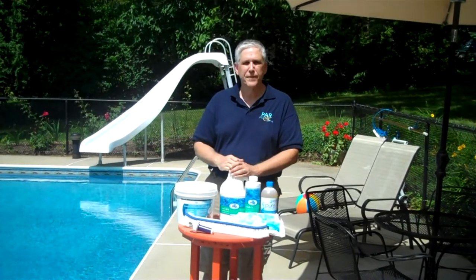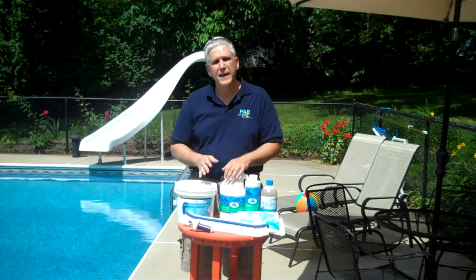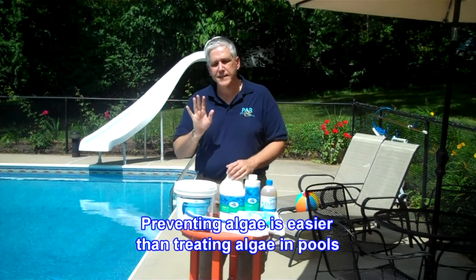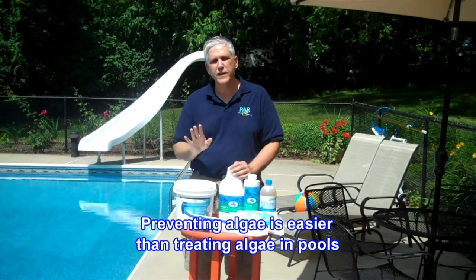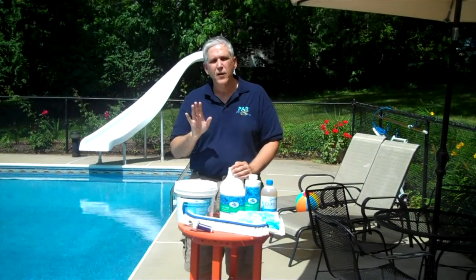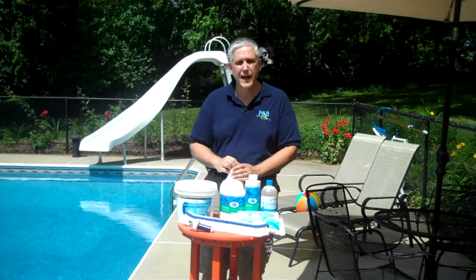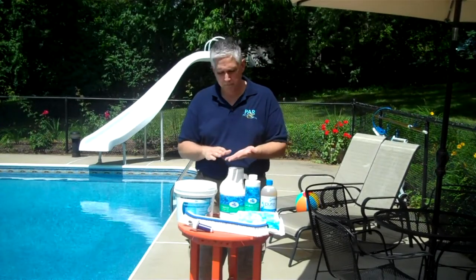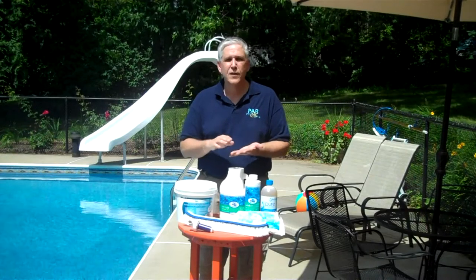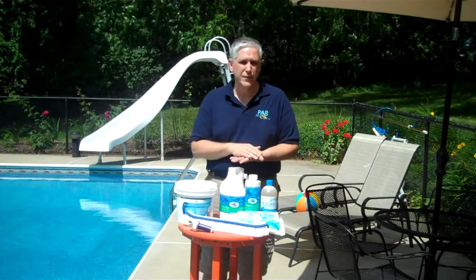Let's look at a couple of things as far as treatment and prevention goes. First of all, let me say that prevention is definitely the better thing of the two — it is much easier and much less costly to prevent algae than it is to treat it. We can prevent algae by simply following our five keys to pool care: good filtration, good circulation, good cleaning, good water balance, and good water chemistry.